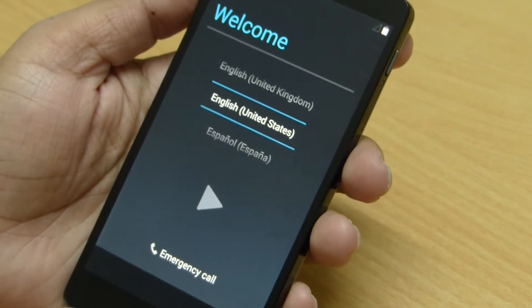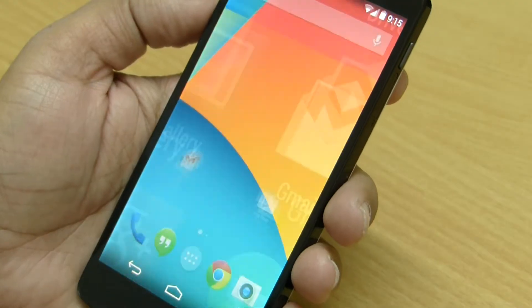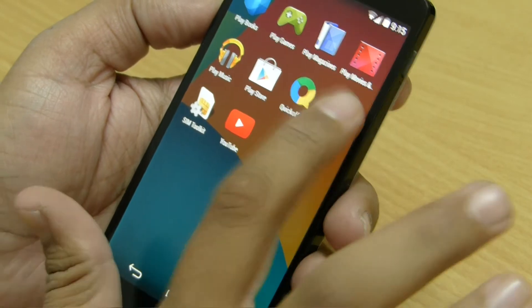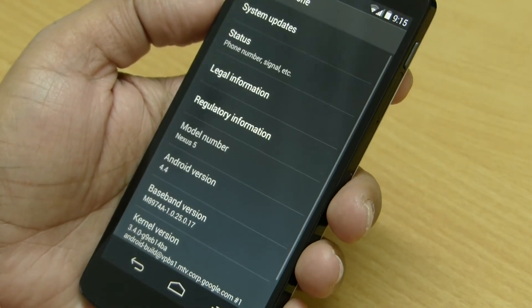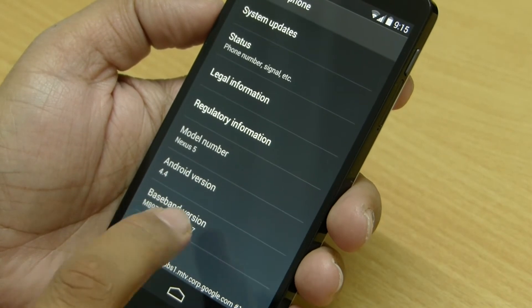On the first boot of the device you will have to set it up. So after setting up the device completely, let's go to Settings > About, and here we can see that we have Android 4.4 KitKat running on the device.